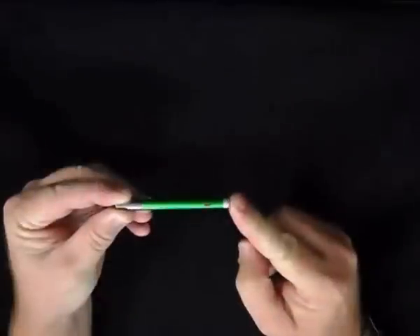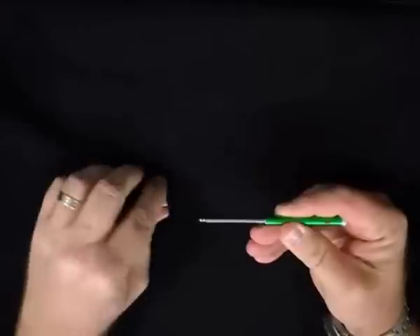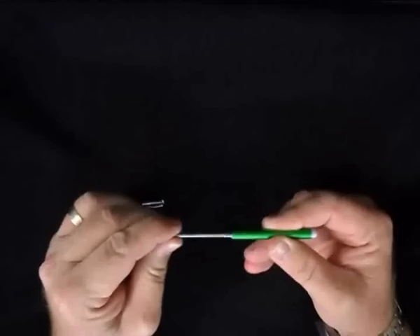The capless style has a string loop end that can be used to attach the smart pen to an iPhone or iPad. It can be extended to give the user a better grip and also features a rounded metallic ball for easy tapping on non-capacitive screens.